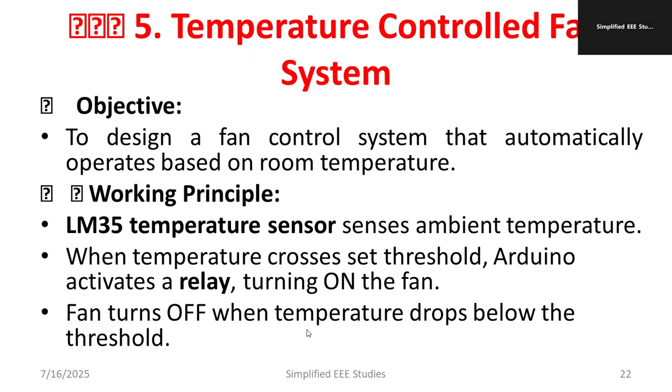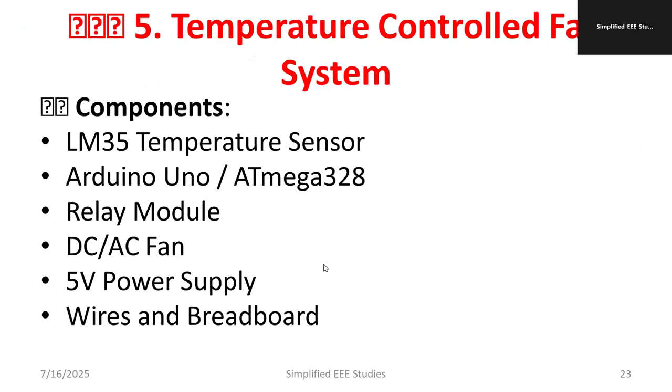When the temperature drops below the threshold, the fan is turned off, because when no one is present or no appliances require cooling, the fan should be off. That is the simple mechanism.